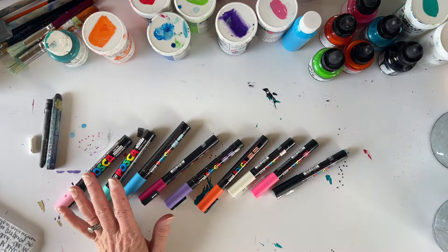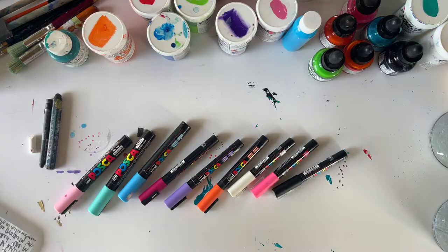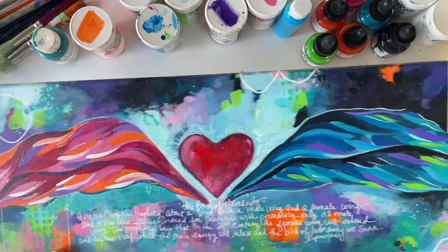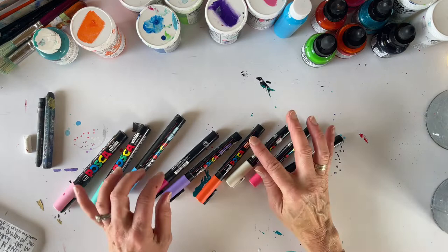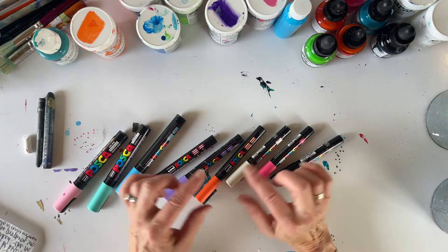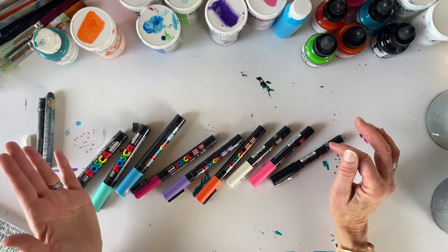Paint pens are one of my favorite things. We will be doing a lot of details with paint pens on our canvas, including writing and mark making — I'm super excited to teach you about this. My favorite brand is Posca, but there are others: Sharpie makes them, Tombow makes them, there's a whole line of different brands. I found that I like Posca best because they have a beautiful range of colors right up my alley.